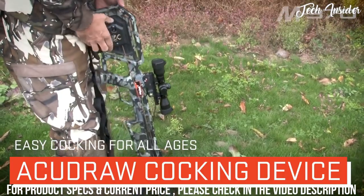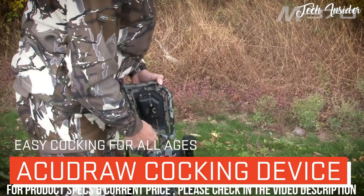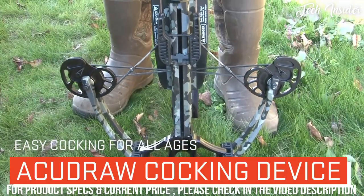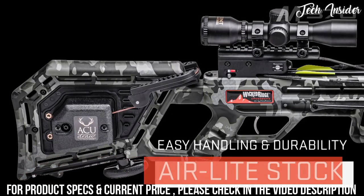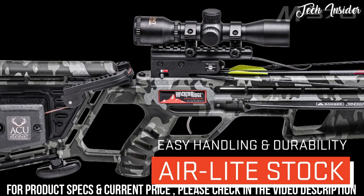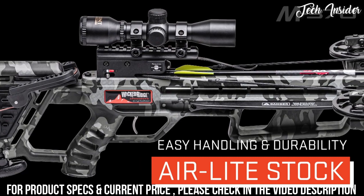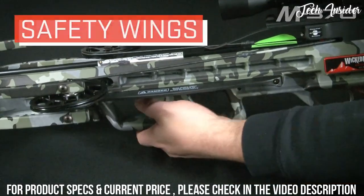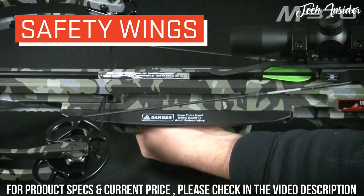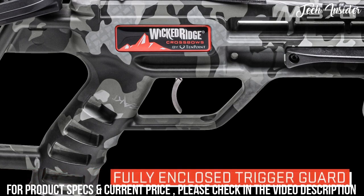The M370 is available with TenPoint's patented built-in AccuDraw cocking device, which reduces the force required to cock the crossbow to only 5 pounds. The M370's air-light stock is engineered to make the crossbow extremely light, improve handling and maneuverability, and withstand minor impacts and years of hunting. Its fully integrated foregrip is backed up with elongated safety wings to help keep the shooter's hands safe during the shot, and a fully enclosed trigger guard provides added safety.